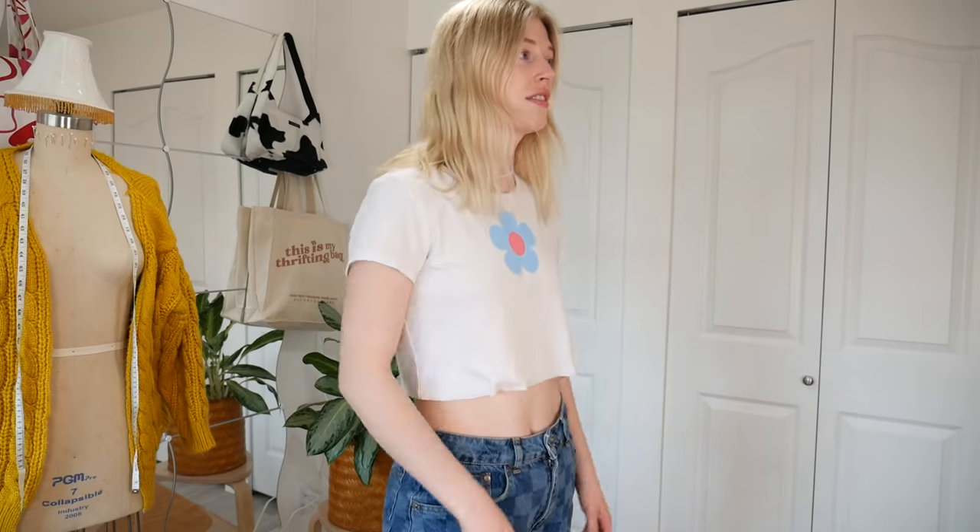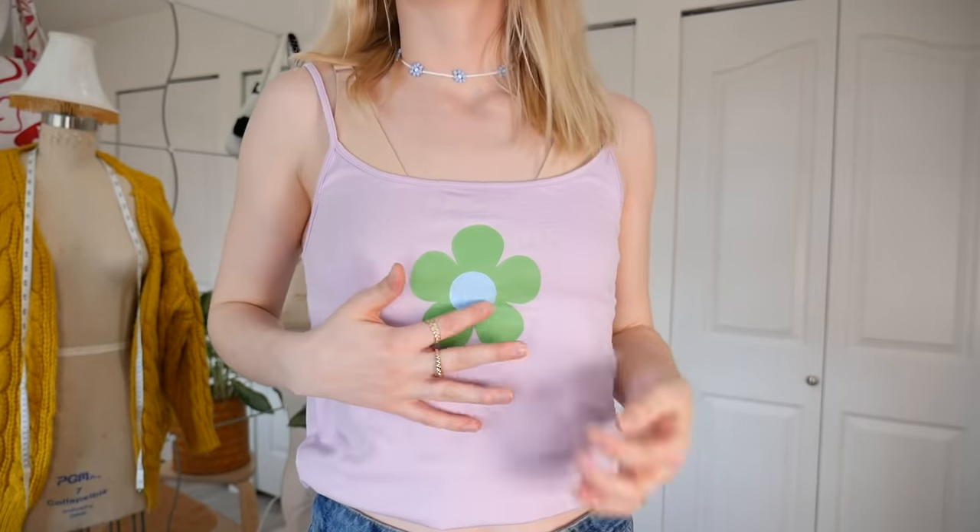It's so cute and it was so easy to make too — it took me probably less than 10 minutes, which is pretty crazy. I love this, this is probably my new favorite shirt now and I'm gonna wear this for the rest of the video. Let me show you the purple one too. Just look how cute this top is — I'm very happy with the green. The green looks really good with this purple and it's like a nice accent to have the blue in the middle. It's so cute.